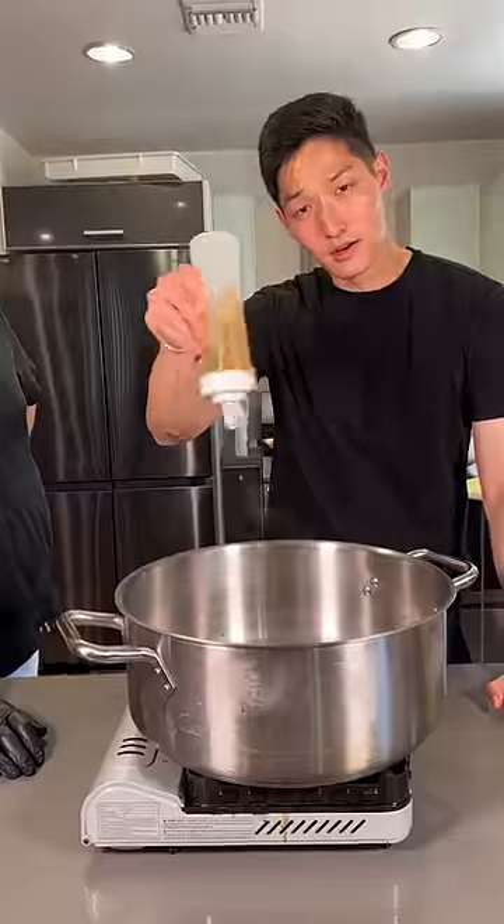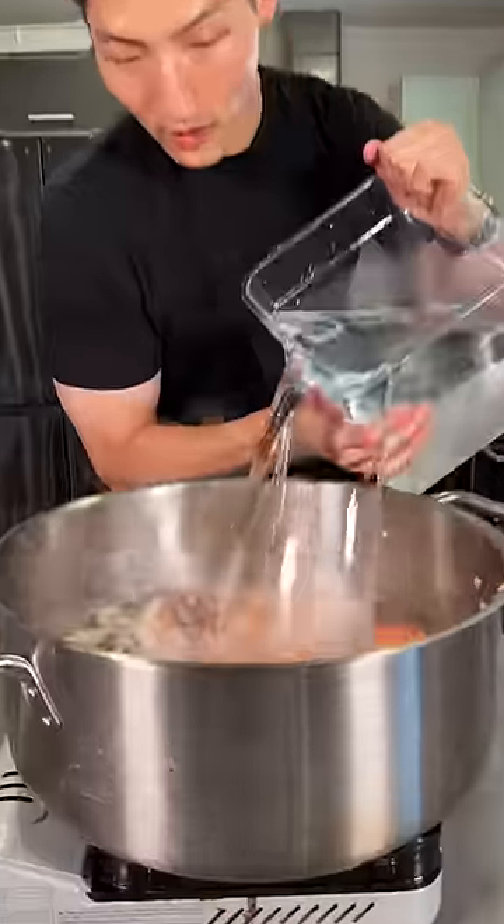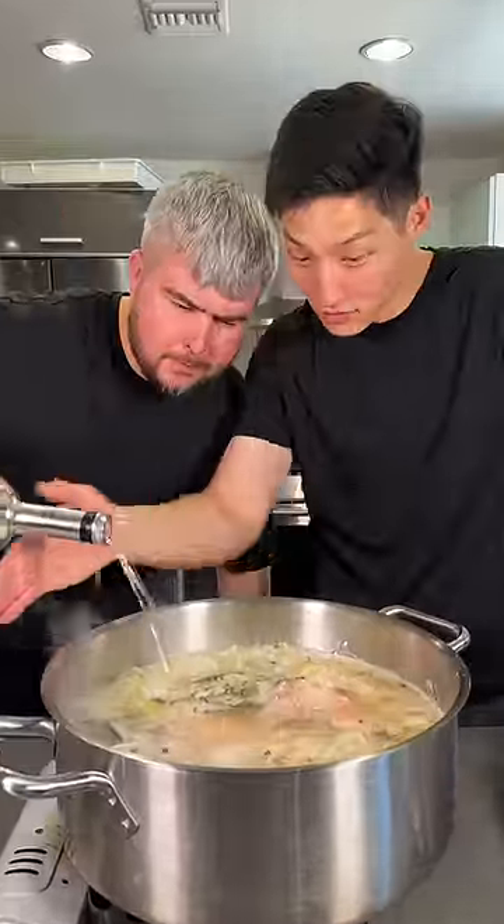Into the fridge. Avocado oil. White wine. Bones go in. Cold water. Vodka. Oi, too much! Shut up.